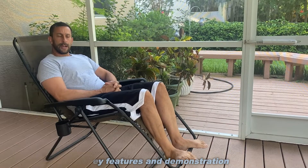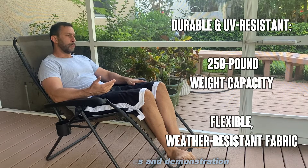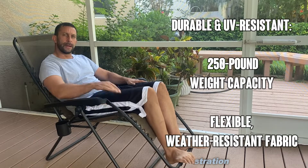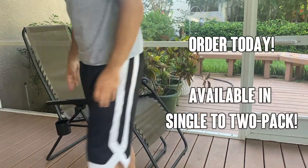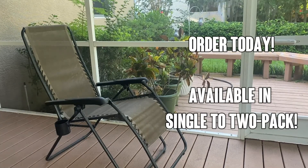I like the darker colors because they don't show wear as much. This one is almost a dark gray-green — pick out the color that matches your furniture, patio, porch, or lanai. It's an absolutely amazing chair — very comfortable, easily adjustable, and available on Amazon. They have a two-pack or a one-pack. Order today, you won't be disappointed.